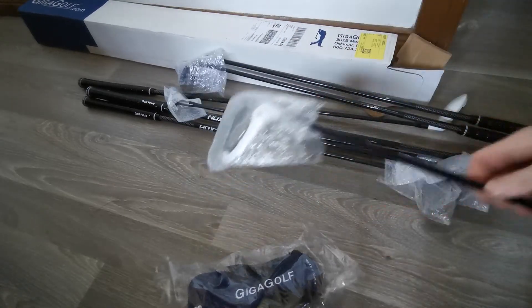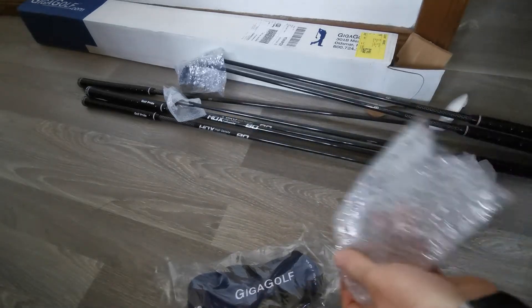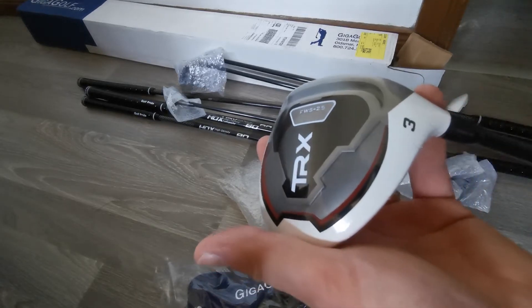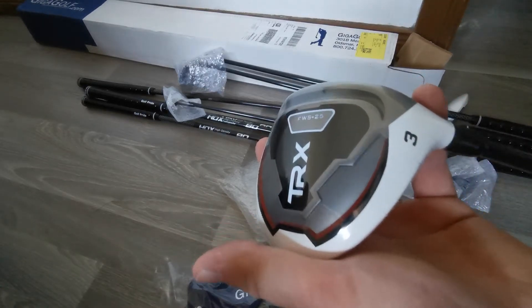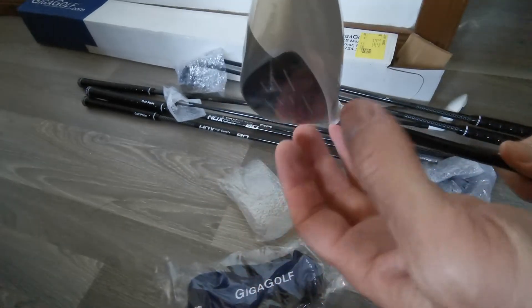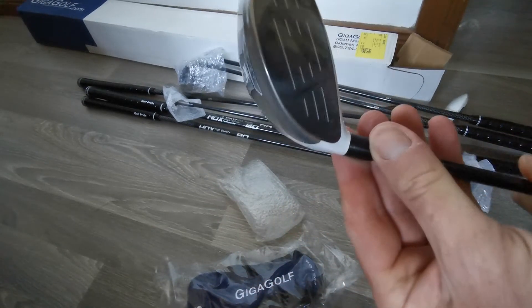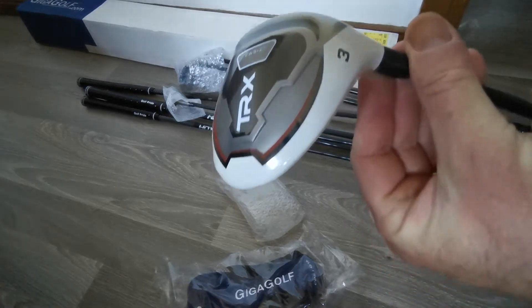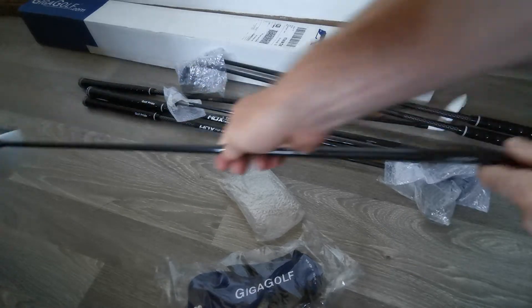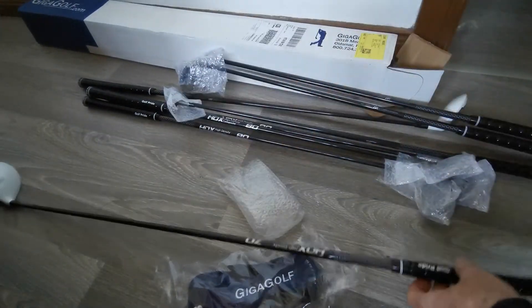But it's not so bad — the numbers on the bottom don't necessarily correlate to loft, so that's a good thing. This is basically as it looks on the YouTube video that's available for the three woods, so I'm not going to bore you guys to tears with that — you can search that one out.